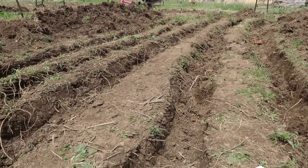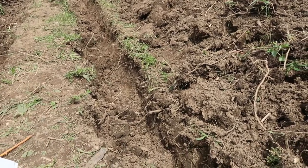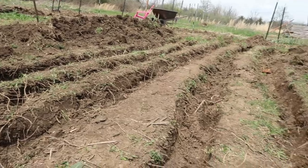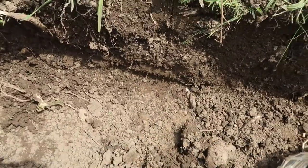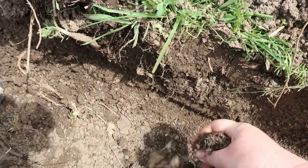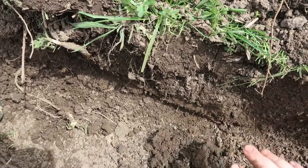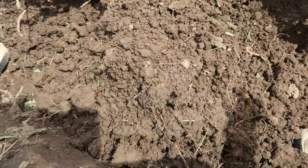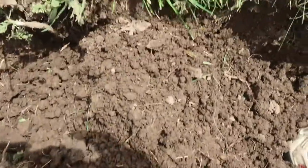Okay, we have our rows done and I'm going to start actually planting the asparagus. The ditch is about 12 inches deep. The boys are starting on the other side, and while they do that I'm going to show you how to plant within this hole. You're going to want to create a mound of dirt — I'll use both my hands to create a small mound, and I'll show you why we create that mound.